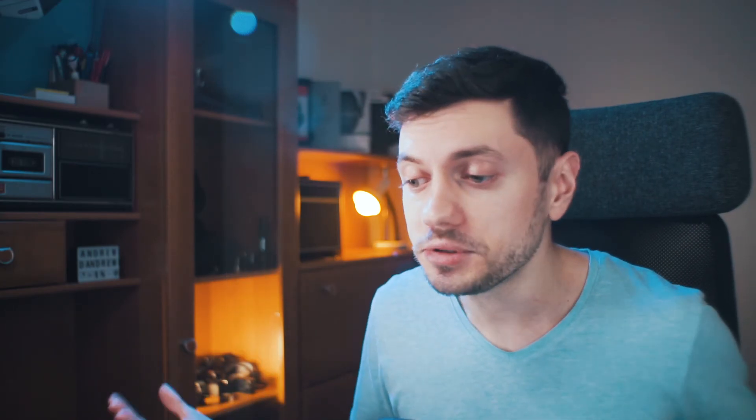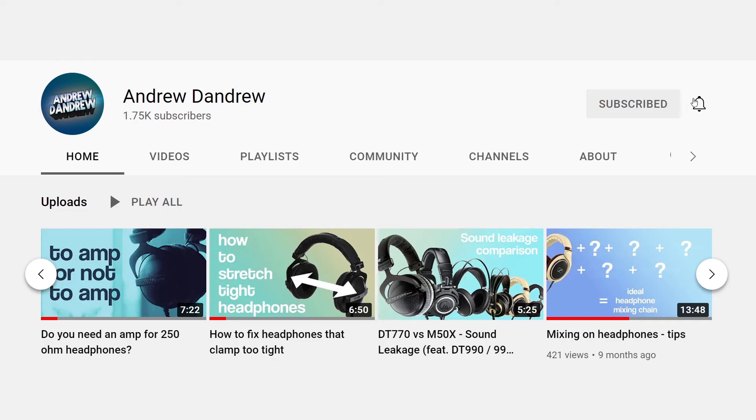And with that being said, this video is now over. Thank you very much for watching, I hope you enjoyed it and you're able to build one yourself if you want to. If you have any questions, let me know in the comment section below, and if you enjoyed the video, maybe hit the like button and subscribe to the channel so you can be notified when I upload a new video. My name is Andrew Dandrew — have an awesome day, have an awesome week, and I'll see you next time.